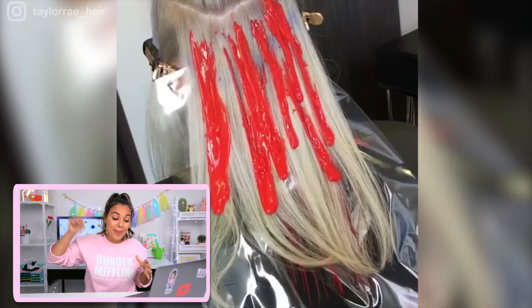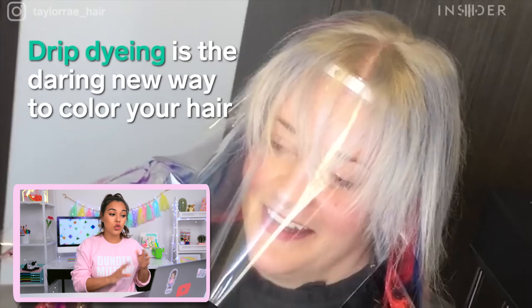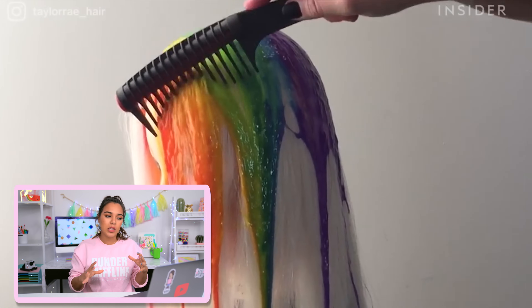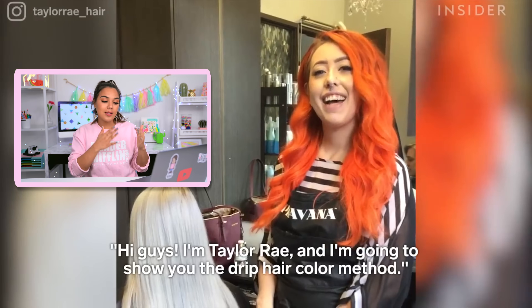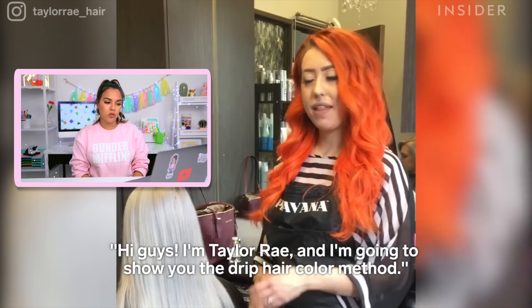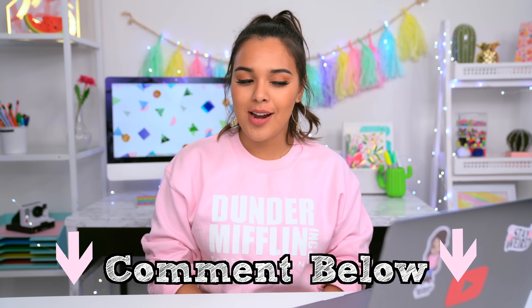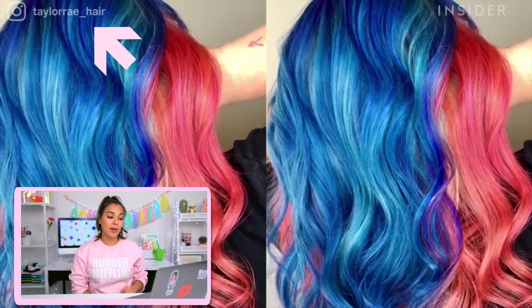I first came across this on Beauty Insider's YouTube channel by hairstylist Taylor Ray. Her main inspiration came after watching lots of artists and how they pour paint onto beautiful canvases to create art. Literally you're just pouring paint onto somebody's hair — I honestly don't know how much I would have to trust someone to allow them to do this. It is so mesmerizing and beautiful. Comment below what color you would let someone drip dye your hair. I feel like I'd want a nice gradient purple-blue. That looks spectacular — and there is her Instagram, you guys should check her out.